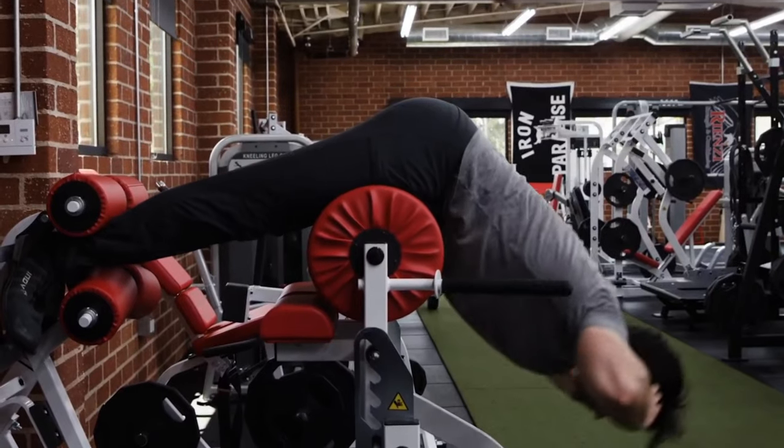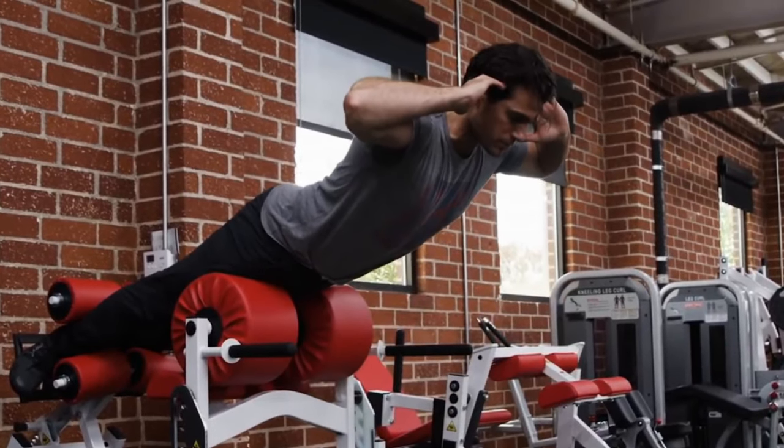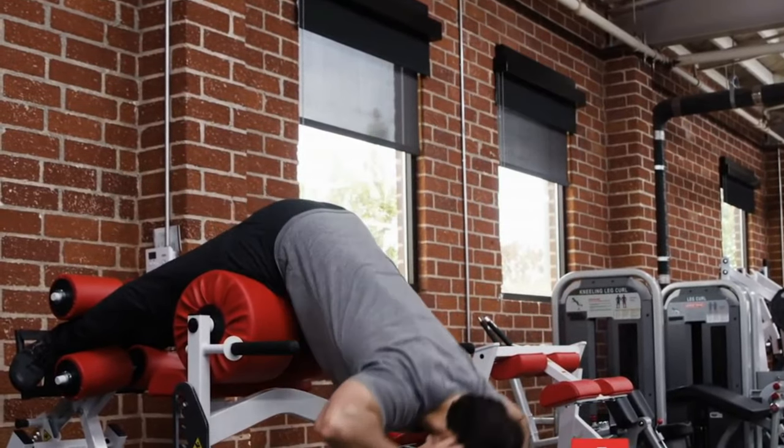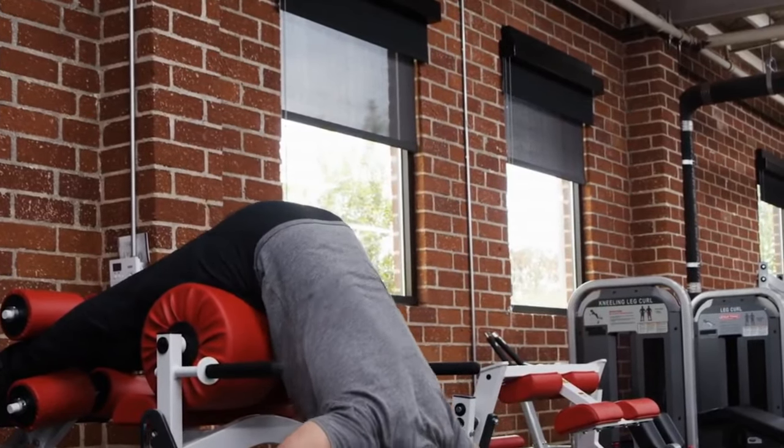His trainer also had Henry Cavill do back extensions, but with a glute ham raise instead of a 45-degree angle machine, making the exercise more difficult because there's more work being done at peak contraction. The idea is to uncurl the spine as far as possible and then extend to the top and hold for about one to two seconds. This increases time under tension and builds support without loading the spine with heavy weights — important for recovery when working 12-hour days.